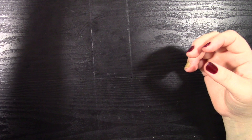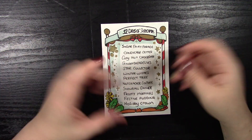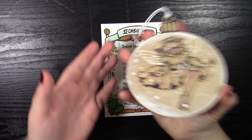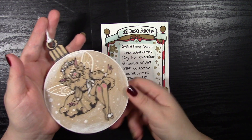Hello everyone and welcome to today's Sketchmas video. Today the prompt is going to be the perfect tree. What do you think of when you think of the perfect tree? Originally I was going to do an illustration with Marian Prickles, but then I saw these wooden baubles that you could draw on too and I could not resist.